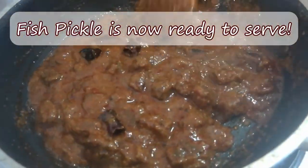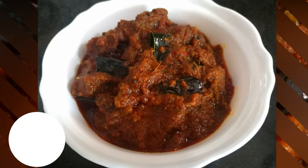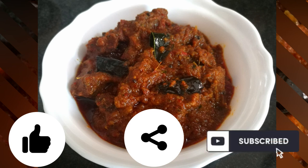Now we are ready for the bean pickle. If you like, share and subscribe, please press the bell icon.